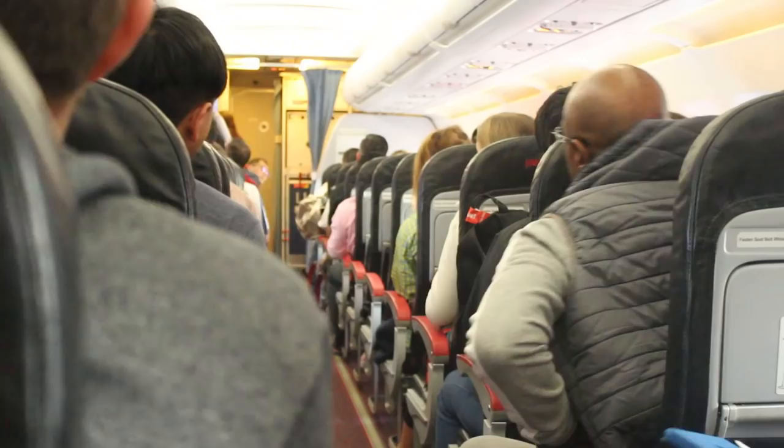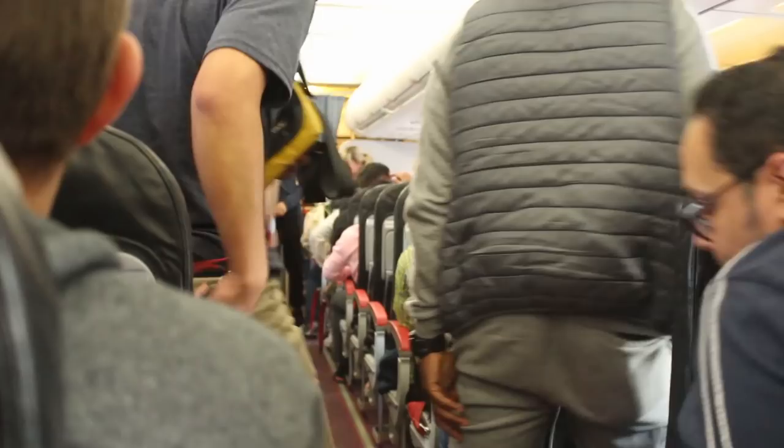Moving on to hack number four — similar to the boarding gate — is getting off the plane. As soon as the seatbelt signs turn off, you hear a massive sea of clicks: everybody undoing their seatbelts and standing up. Again, why are they doing that? Everyone's going to get off the plane. So what you can do is just sit down in your seat until it's your turn, and then this is your time to shine. Don't let anyone past in that aisle — stand up, take as long as you need to get all your bags out one by one, then walk off the plane feeling nice and chilled out, not panicked, making your way over to baggage collection.